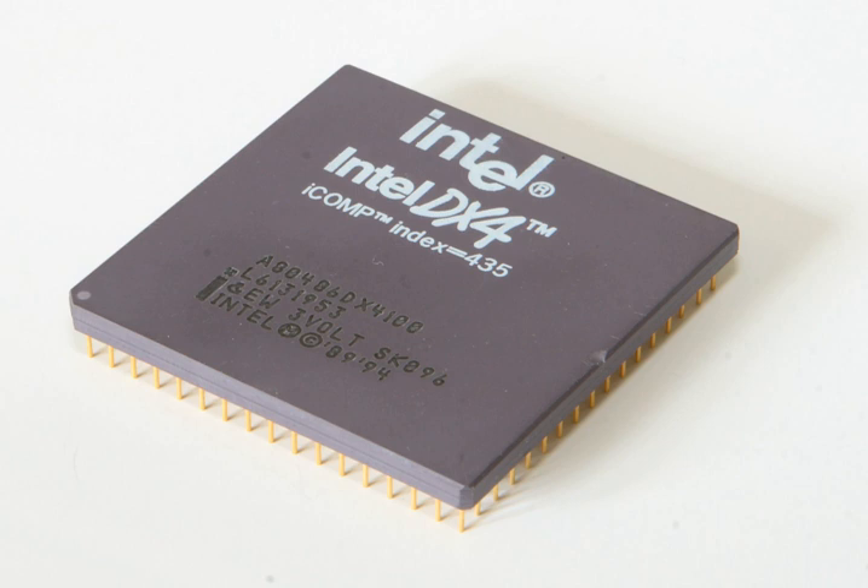The Intel DX4 is a clock-tripled i486 microprocessor with 16 KB L1 cache. Intel named it DX4 as a consequence of litigation with AMD over trademarks. The product was officially named the Intel DX4, but OEMs continued using the i486 naming convention.